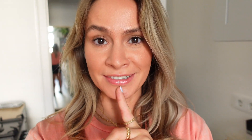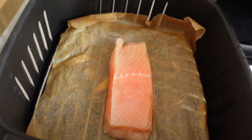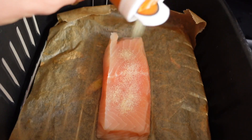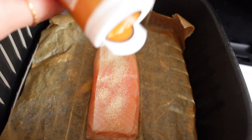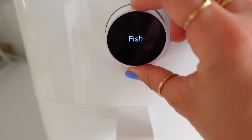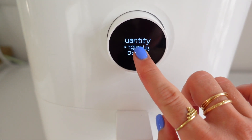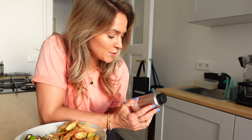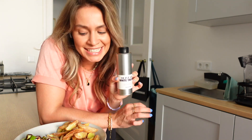Wir brauchen natürlich auch noch Protein. Deswegen mache ich noch ein Lachsfilet im Airfryer — einfach oben drüber noch Knoblauch. Das Lachsfilet braucht noch neun Minuten. Und ich habe noch einen Tipp für euch: Trüffelöl. Ein ganz kleines bisschen Trüffelöl über die Kartoffeln schmeckt so geil.